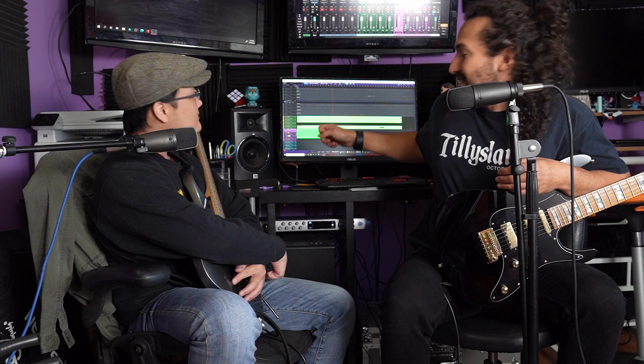Today we're going to be checking out a tone uploaded by — let me look at it. His name is Matty O'Callaghan. I hope I pronounced that right, because I think this preset that he puts up on Bias FX2 is amazing. It's killer. It's a preset intended to sound like Polyphia, and I think he hits it spot on.